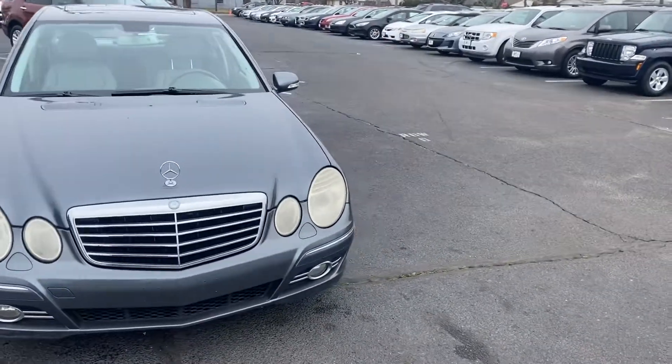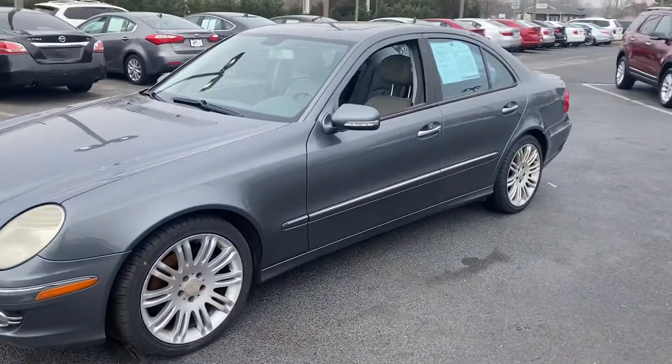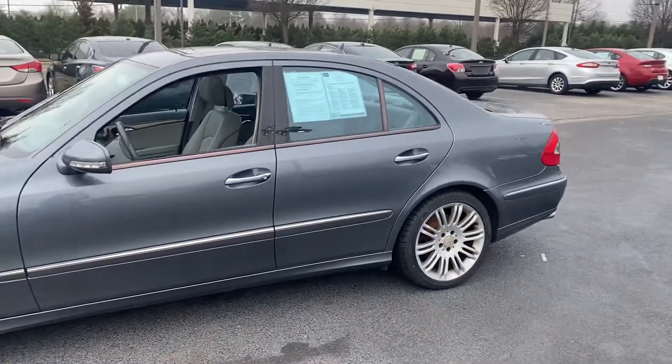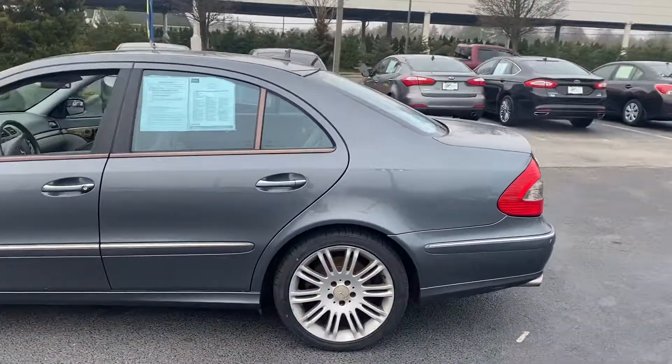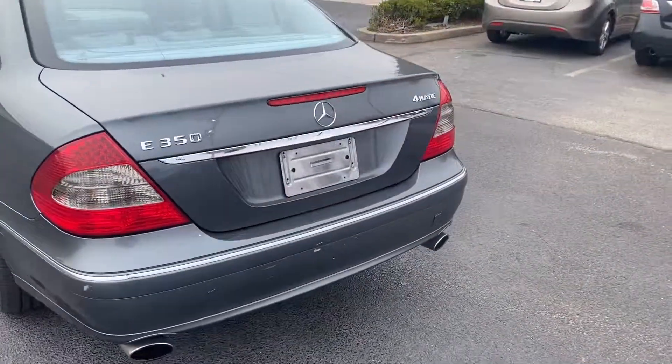How's it going everybody? It's Brandon from Bridge Auto. Today I got a 2008 Mercedes E350. The car has 139,000 miles. It has gray leather interior with the gray exterior.